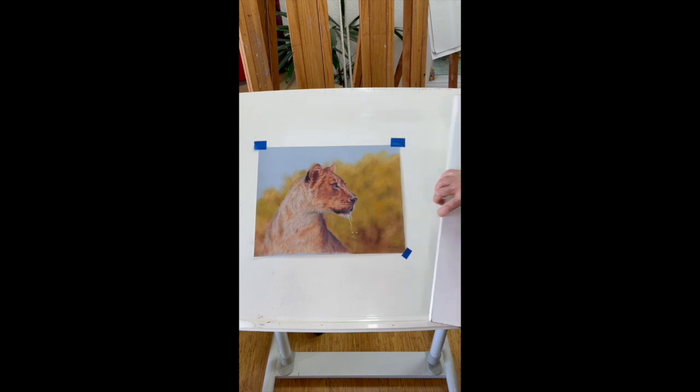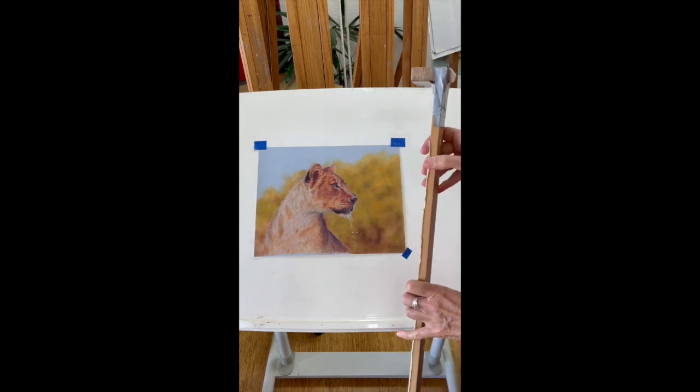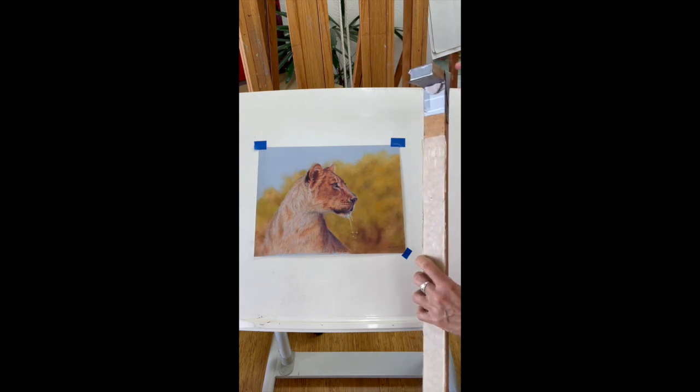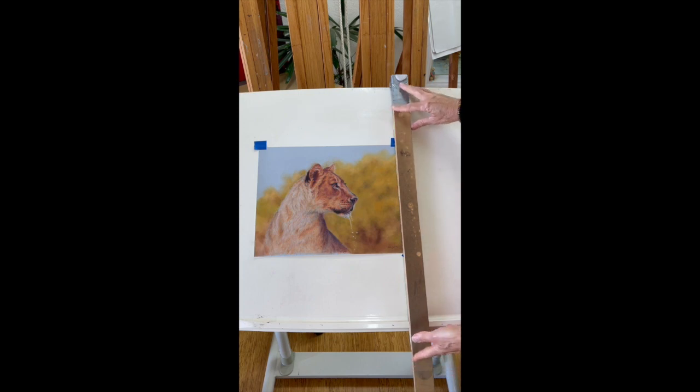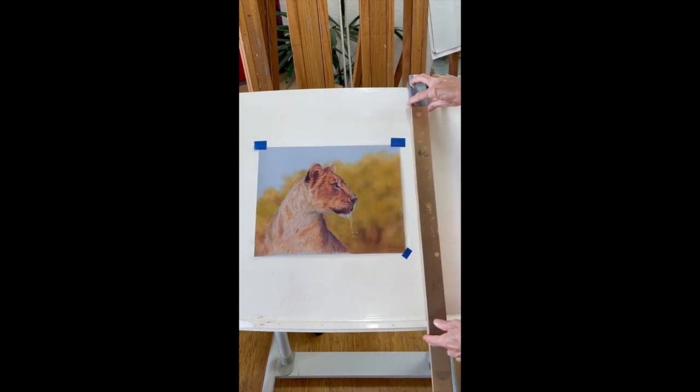Alternatively, if you don't have a shelf at the base of the drawing board, you can pop a little hook like this. I just glued a little felt pad on there and it hooks on the top — the same thing, it slides over the artwork.